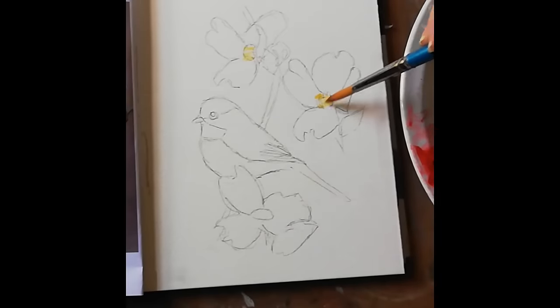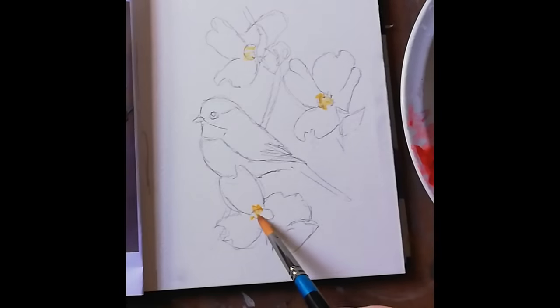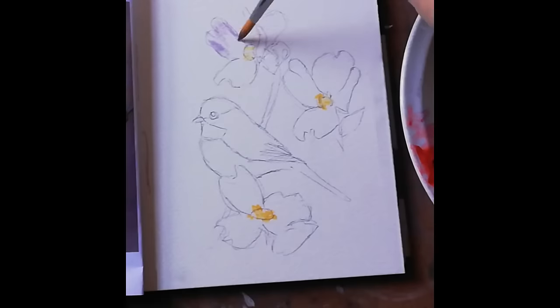Hi everybody and welcome to Art Class with Zoe. Today we're going to be painting this lovely little picture of a chickadee in a blossom tree.